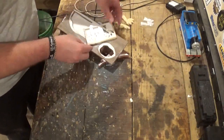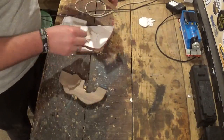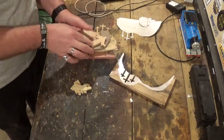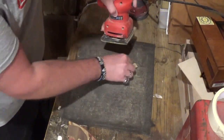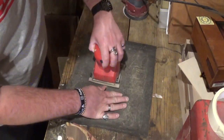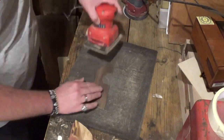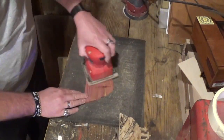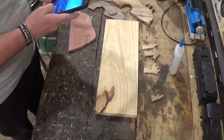Now that all the Scroll Saw work is done, we'll remove all the pieces from the waste material. While I love using clear packing tape, everything just peels right off. And we will head over to sanding with 100 grit sandpaper in the palm sander and sand everything nice and smooth, front and back.